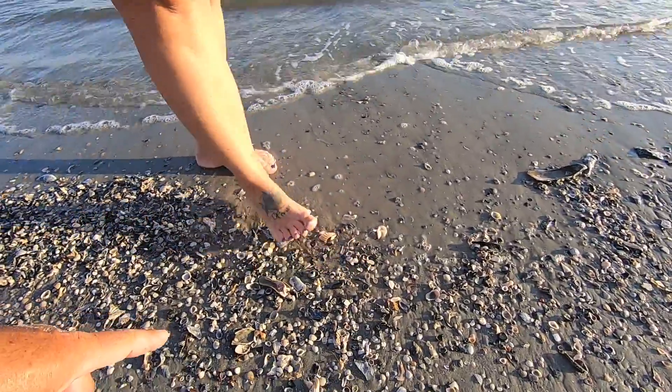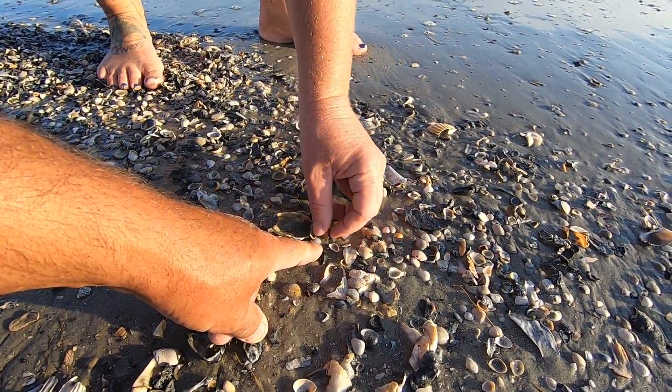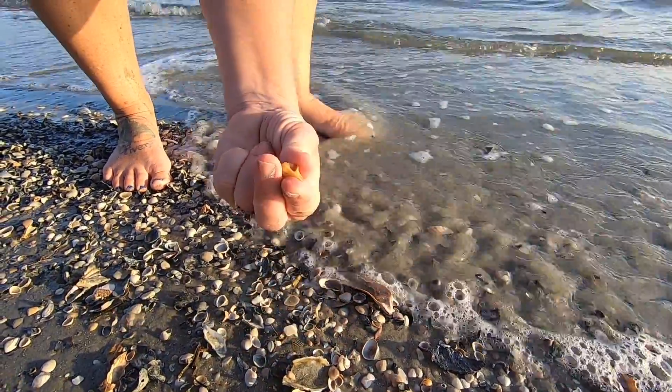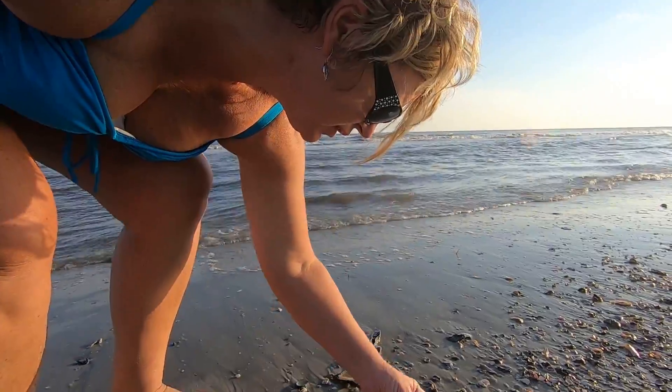Wow, look at that little tiny whelk! Yes, that is a tiny one. It's like paper thin too — beautiful. Look at that one right here.